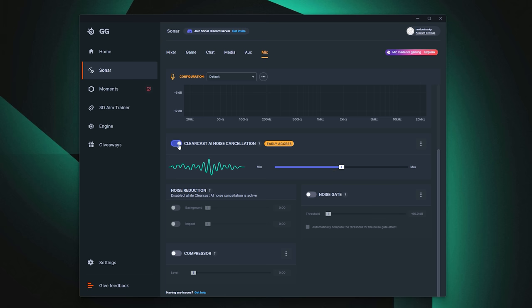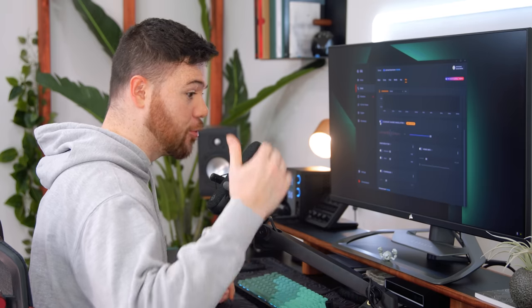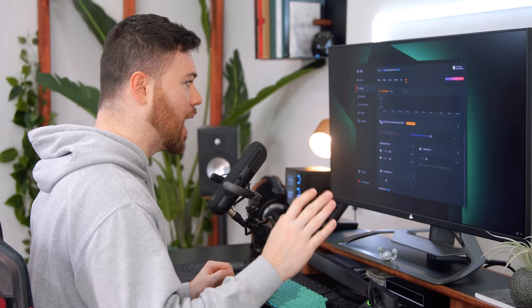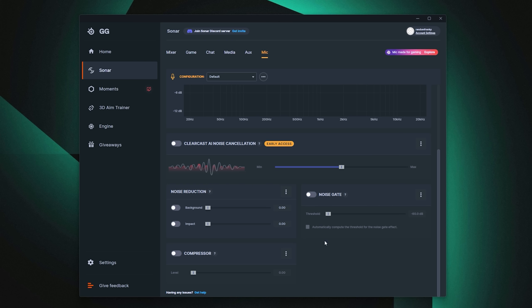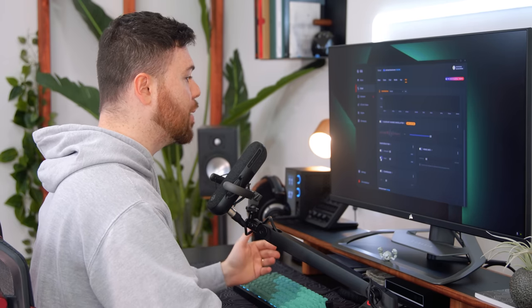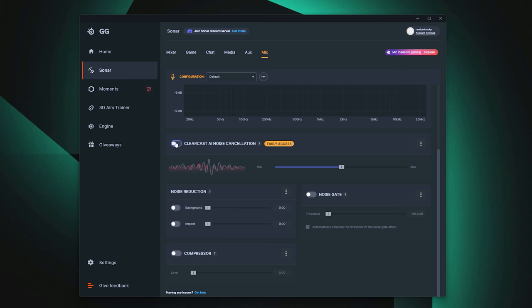From my prior testing, the noise canceling cuts out about 50% of the audio versus when it's off. This is great for a dog barking, an air conditioner, or loud PC fans. It does take a little bit away from your voice, but not enough to make it unusable. You also have manual noise reduction settings that you can enable when AI is off, like a background noise eliminator and impact noise eliminator for things like touching your desk or boom arm. Honestly I'd just leave the AI noise canceling on.